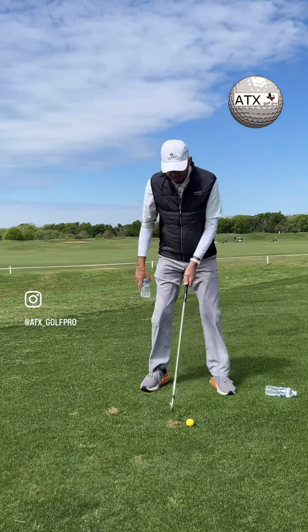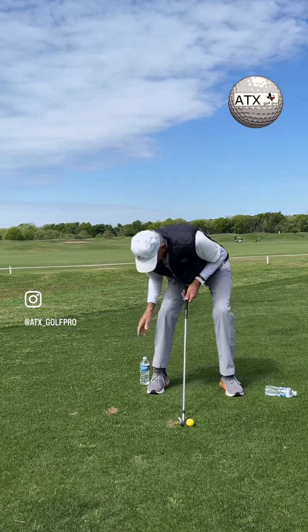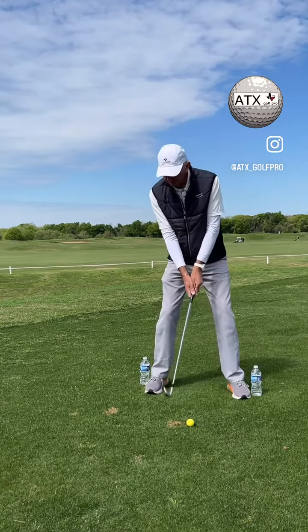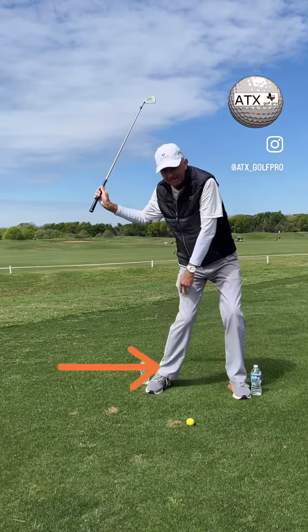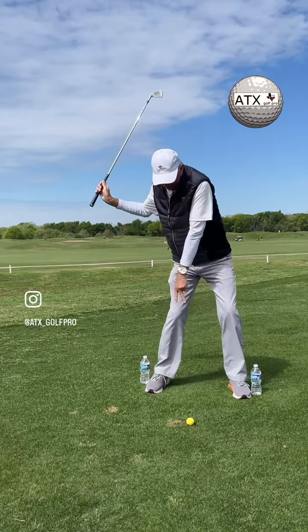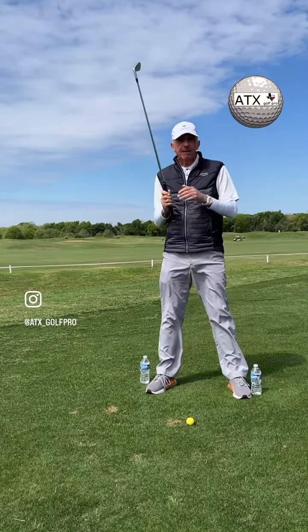So we're going to set up the bottles again. The goal obviously is to not knock the bottles over. I'm not saying I want you to be flat footed. But on the downswing, the right foot is going to work to the end step — not up and back. If the right foot works to the end step, that's going to put weight on my left foot and it'll have less propensity to spin out.